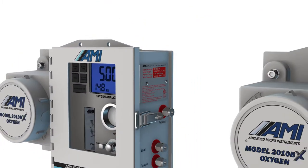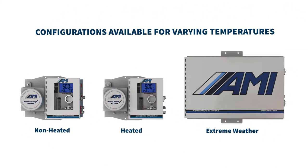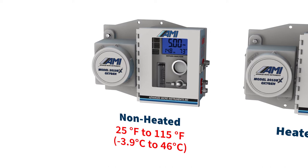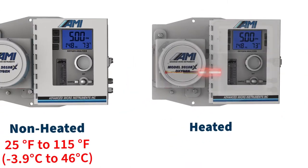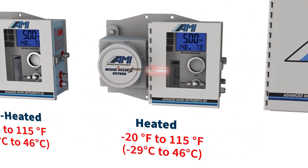The 2010 and 210BX analyzers are designed for indoor or outdoor use within specific temperature ranges. The non-heated configuration is designed for ambient temperatures between 25 and 115 degrees Fahrenheit. The heated analyzer includes an internal 24-watt explosion-proof heater within the same compact footprint as the standard analyzer, allowing it to function down to negative 20 degrees Fahrenheit.